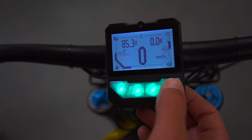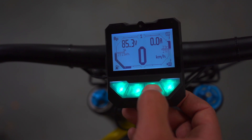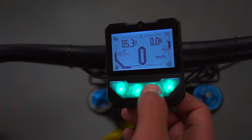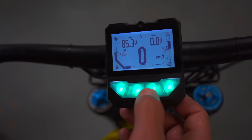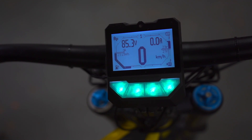These controllers are definitely the best on the market. It's difficult to get them — there's usually a four-month waiting list. But I usually try to have a few in stock, so if you're interested and want one, just shoot me a message and we'll see how much the shipping would be to your place.